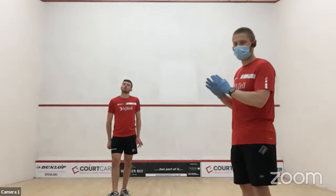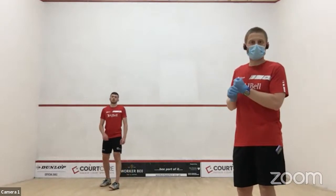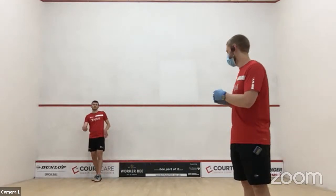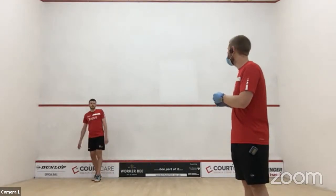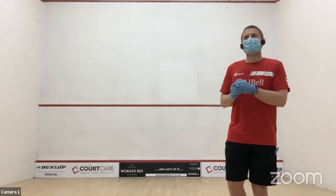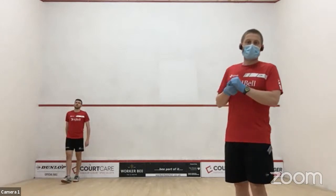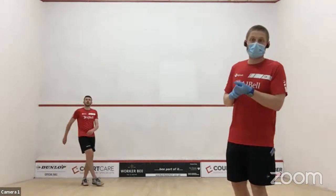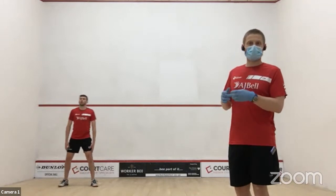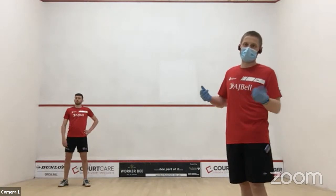Block one we call 'court length' — for those going hard, it's court sprints; for those taking it easier, just running or jogging. It's literally just running. Obviously stay controlled so you don't go into a wall. You don't want to go too easy though, otherwise it becomes a bit of a pointless exercise.